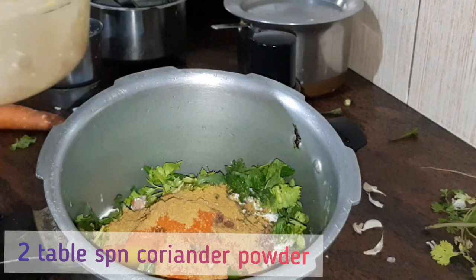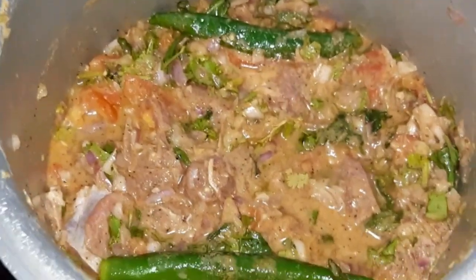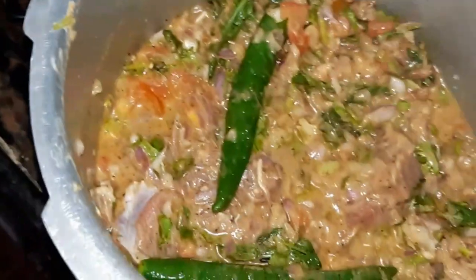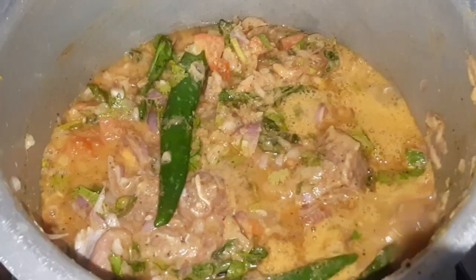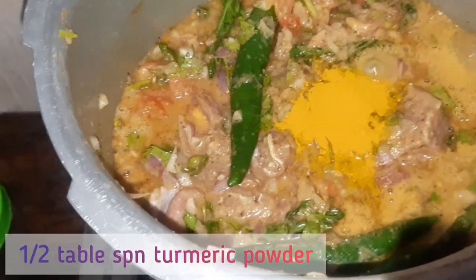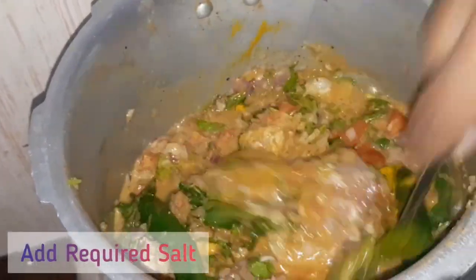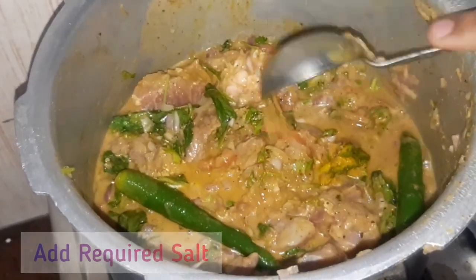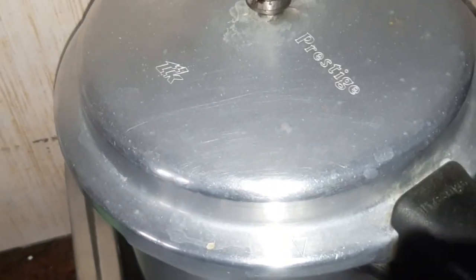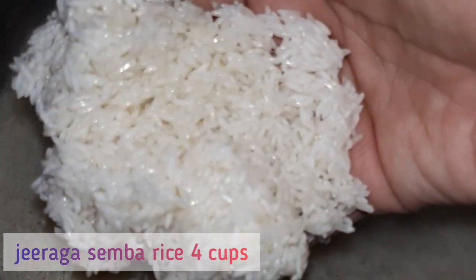Now use 2 tbsp of ghee. Make it a nice mix. I put a manjol (turmeric) tool in the pot and mix it. We put the mutton in the pot. Put a vessel in the pot.